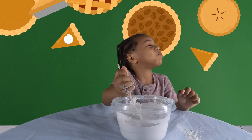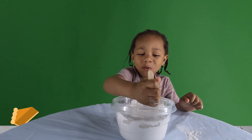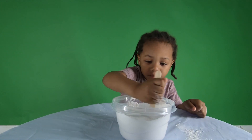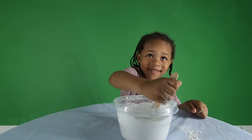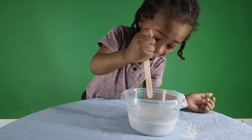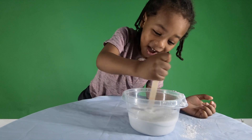I smell some food. I want yummy. You want yummy? Yeah, I like it.